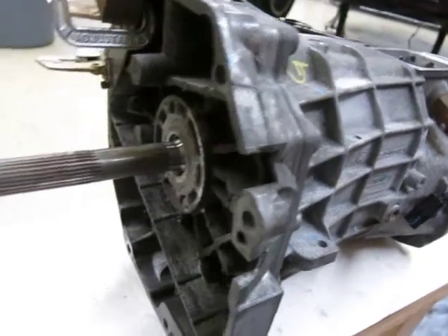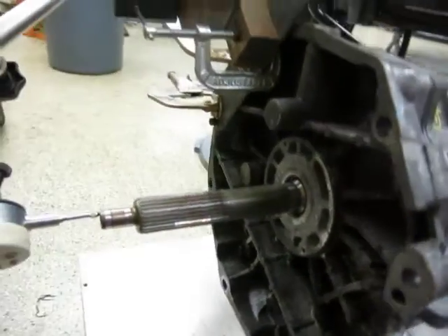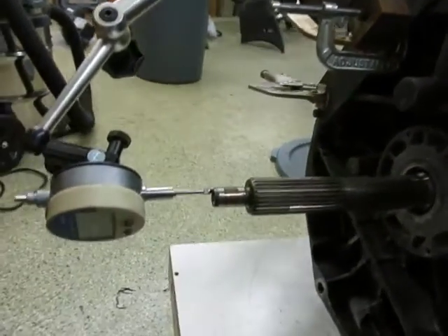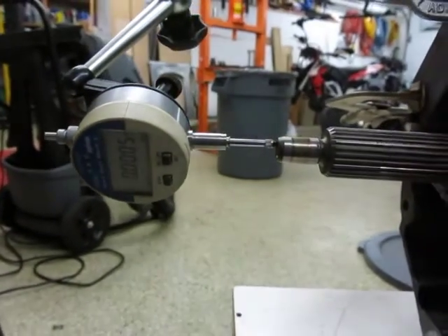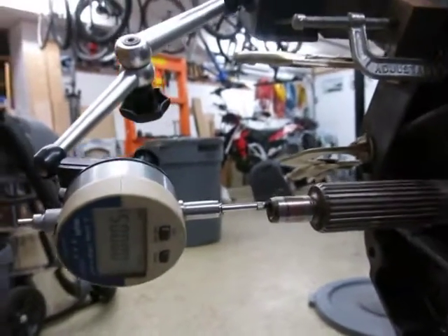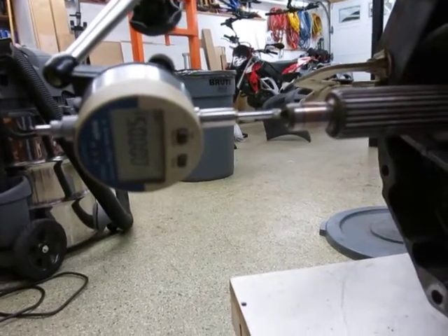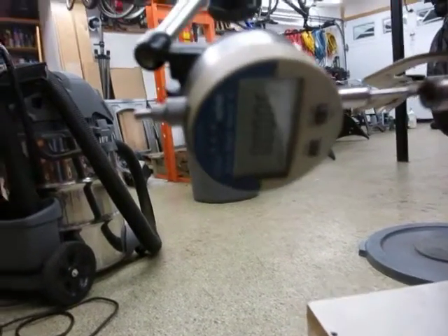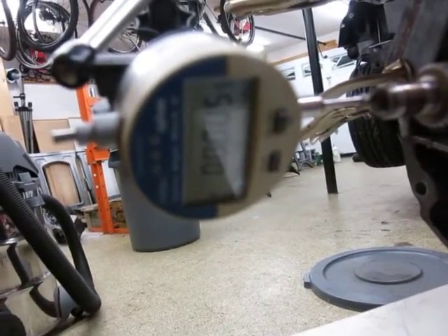It's reassembled again — just the main shaft, the countershaft, and the input shaft. I had to adjust the brackets for the indicator a little bit. I did insert the threaded rod into the countershaft and double-checked to make sure it was indeed not showing any end play at all.